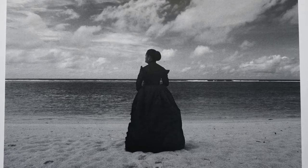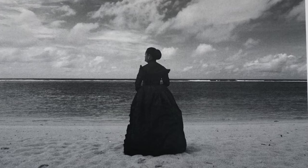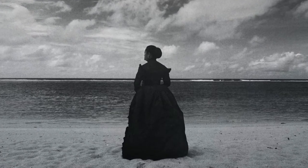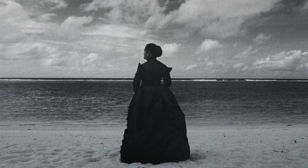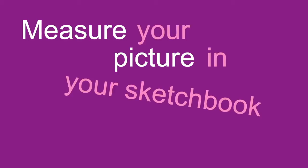So the first thing you have to do is choose a picture that you really like that will inspire you to make some beautiful art. I chose this picture because I like the way the lady is looking out towards the sea, which makes me think of travelling and seeing new places. Think about why you might like the picture you've chosen. And remember, it has to fit inside your sketchbook, so don't forget to measure it against the page.